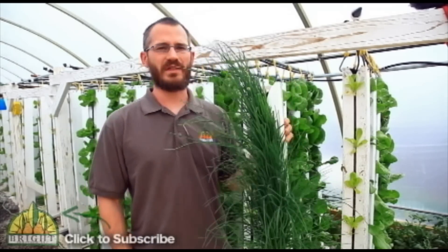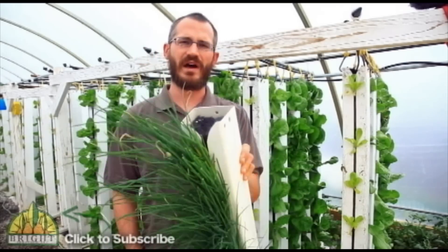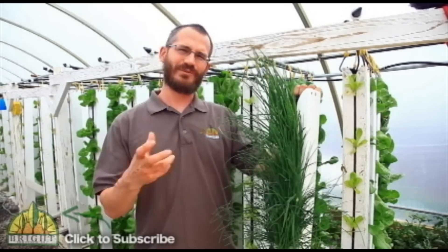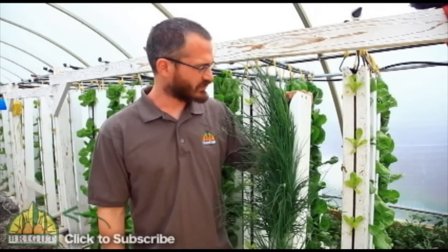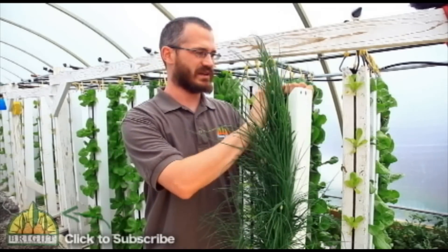Another nice thing is they're really one of the only tower designs with a media-based system. All the other towers are usually aeroponic, which means that the root zone fluctuates. There's a lot of temperature fluctuation and the plants usually don't grow quite as well. So we're able to grow a lot better than other tower systems by using this technique.